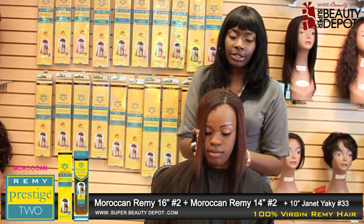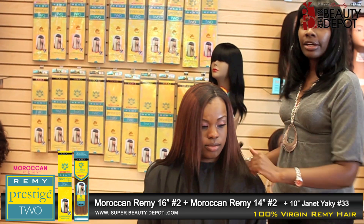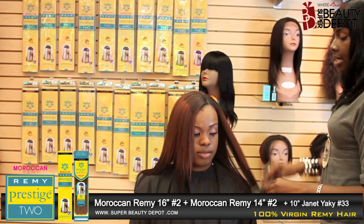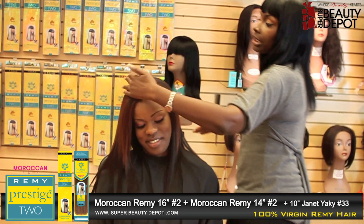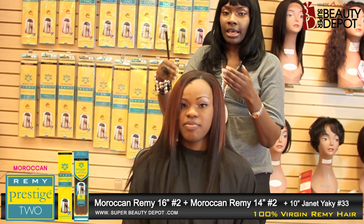Now what we're going to do is cut it into layers on both sides. We're going to do a fun little jazzy hairdo with some curls, maybe a little small soft bang on the sides.